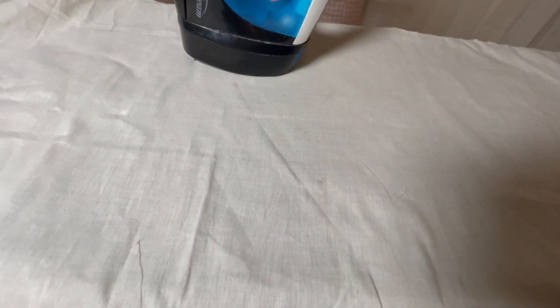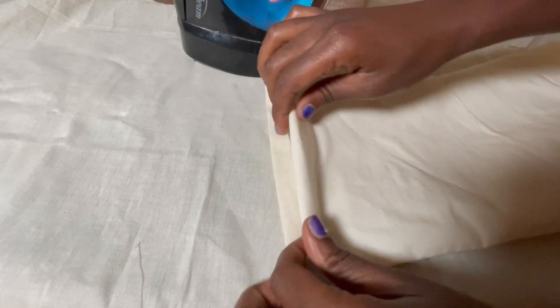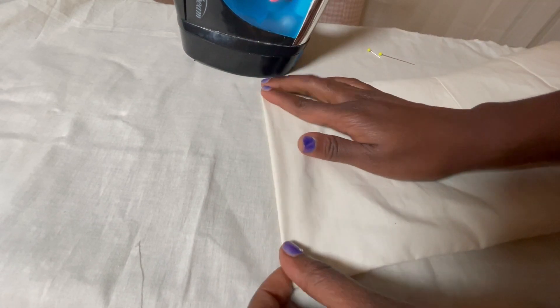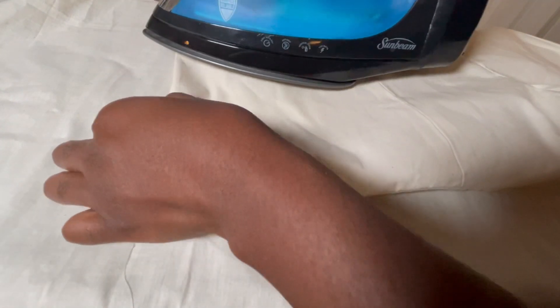Once that's done we have one more step and we are completely done — we take that center back seam and do a top stitch at an eighth inch seam allowance. Very close to the edge, we top stitch holding the two center back pieces together so it doesn't open.